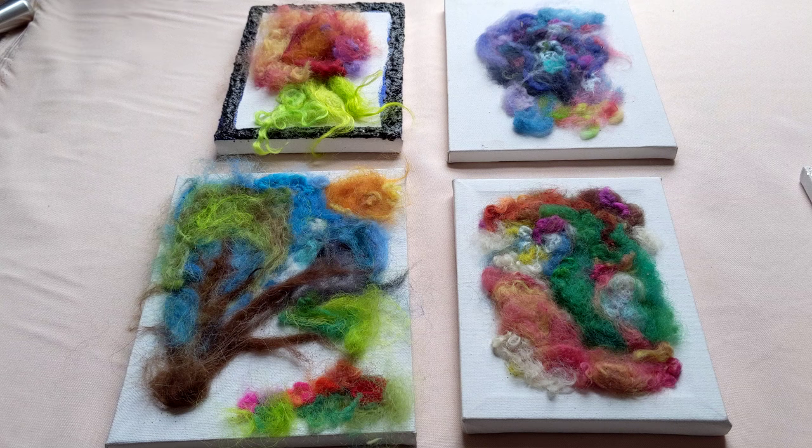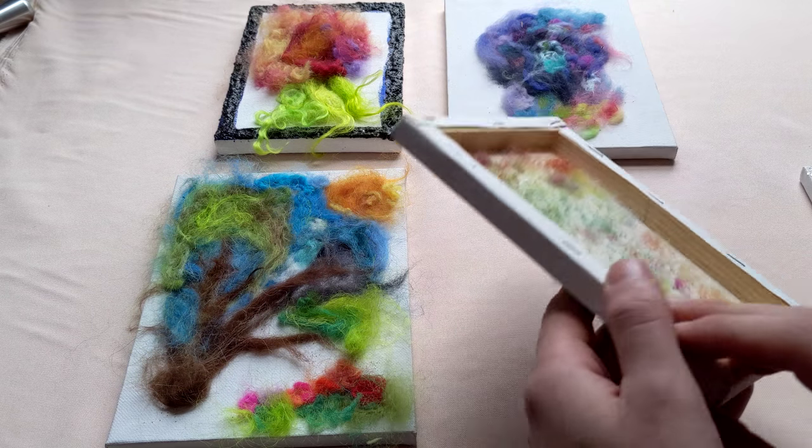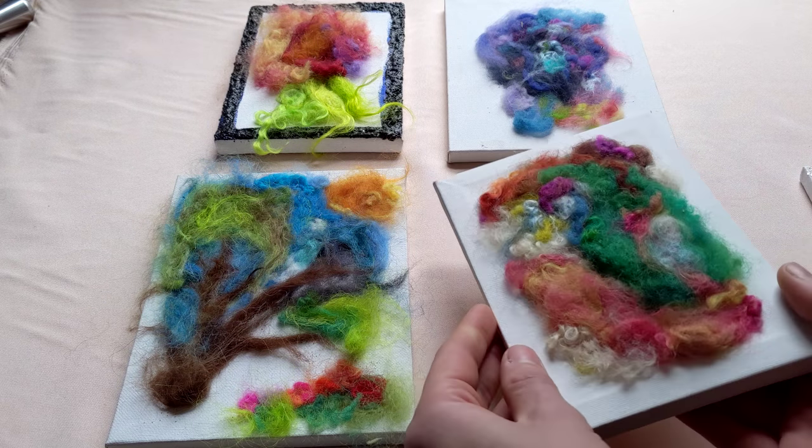Hi there, my name's Nick White and I'm going to be showing you all the wonderful and creative things you can do with wool today. These are all of my paintings and these are all just canvas 8x10s in different sizes. These are a little bit smaller. My favorite thing is you can see where the fiber comes through on the other side.